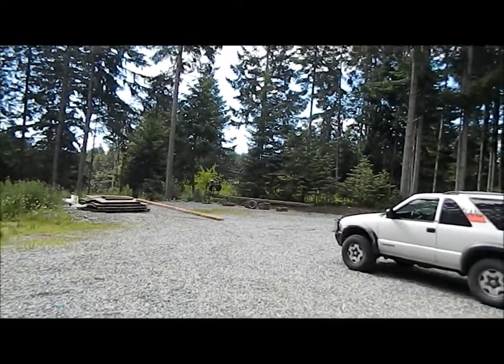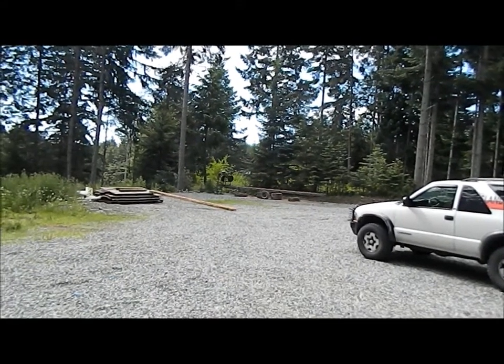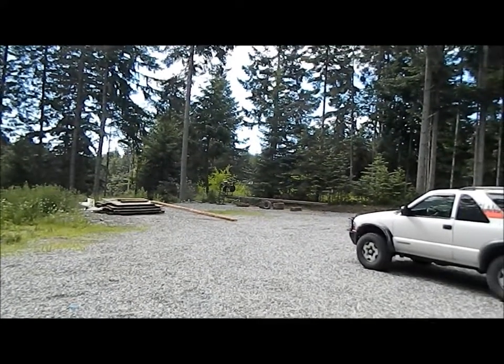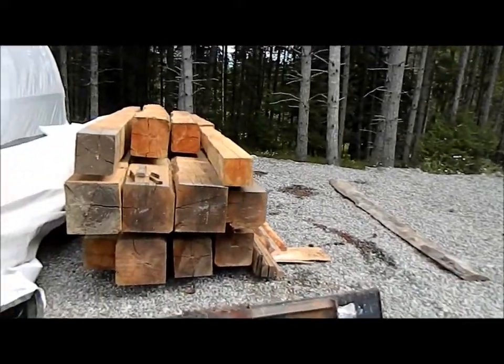I've got a bandsaw style sawmill we've had for probably 40 years or so. The sawmill is not very good, doesn't cut very straight and so on, but it's good enough for just around the homestead here.